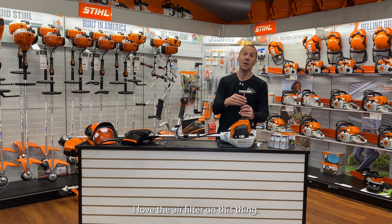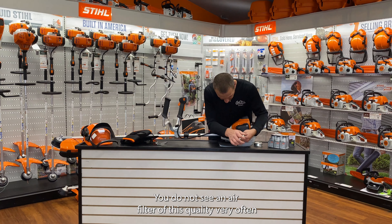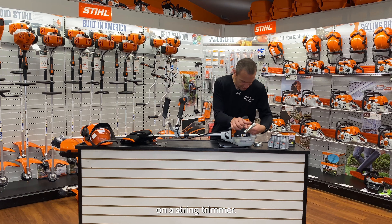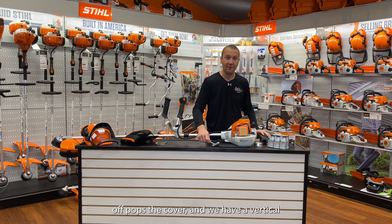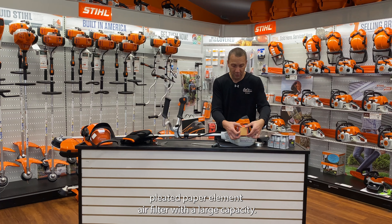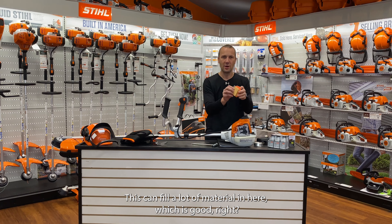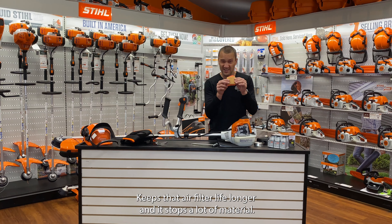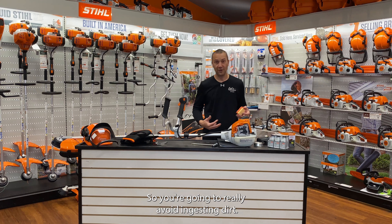Let's look at the air filter — I love the air filter on this thing. You do not see an air filter of this quality very often on a string trimmer. Two screws come loose, off pops the cover, and we have a vertical pleated paper element air filter with a large capacity. This can fill a lot of material in here, which is good — it keeps air filter life longer and stops a lot of material, so you really avoid ingesting dirt.